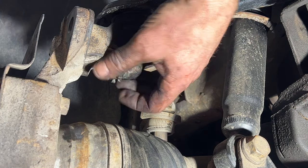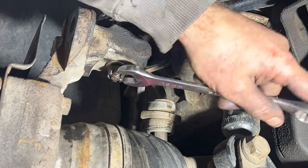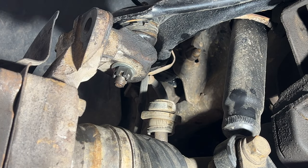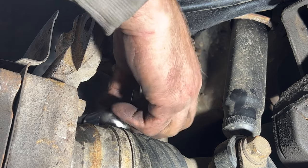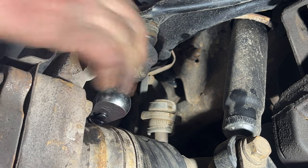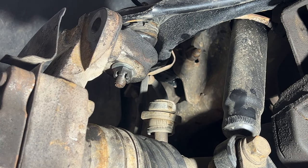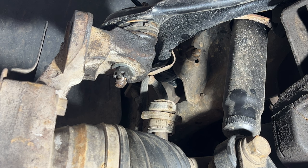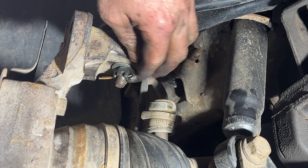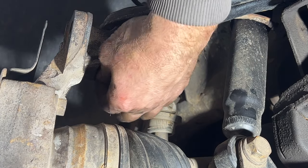Do the same on the upper ball joint: tighten that up the rest of the way and torque it to 37 foot-pounds. Grab your cotter key and stick that through, then bend it down the same way.